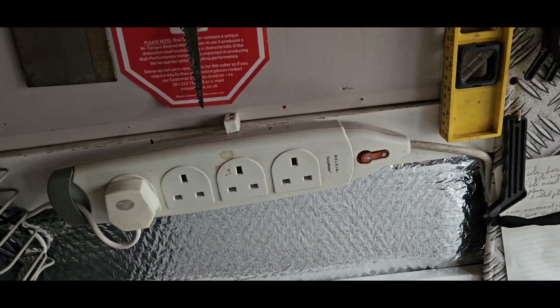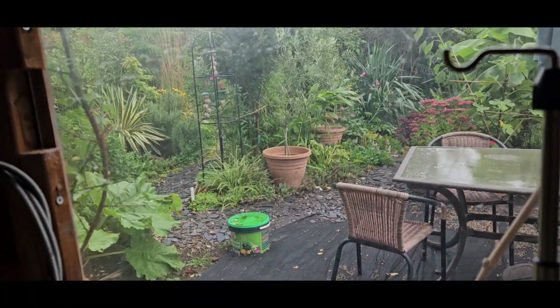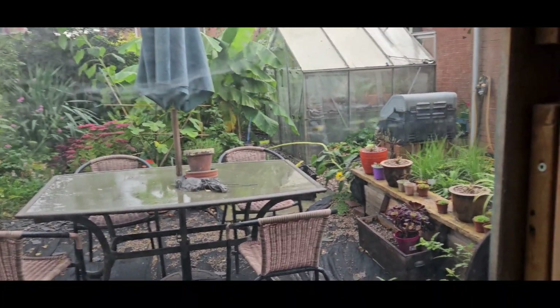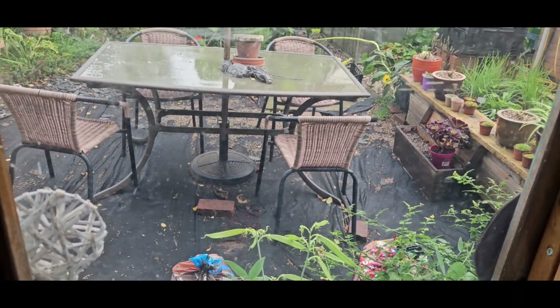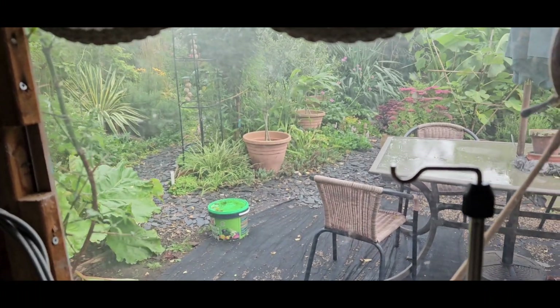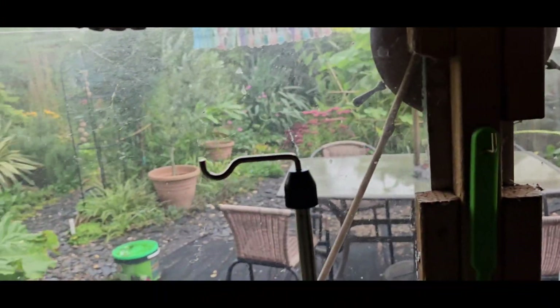There's my power source, which then connects into an extension lead into the house. So when I'm sat in here I can look out at the garden and enjoy it. As you can see, there's work to be done - I've got about two tonnes of gravel to go down there and I've got the paths to all redo. So yeah, there's quite a bit more there to do.